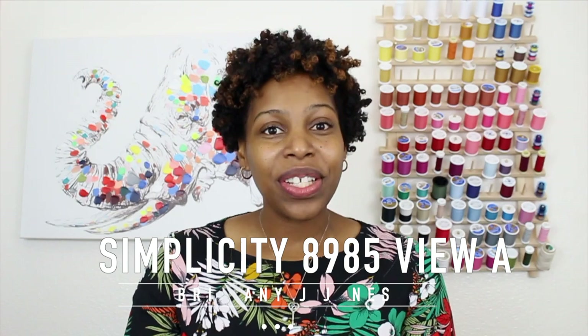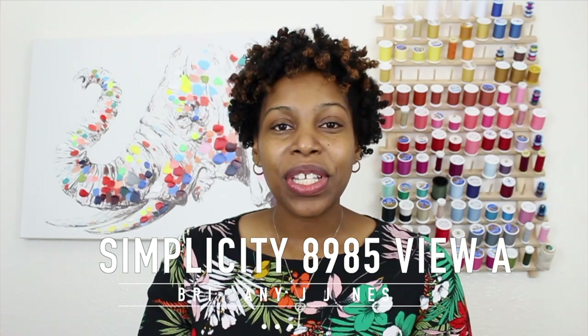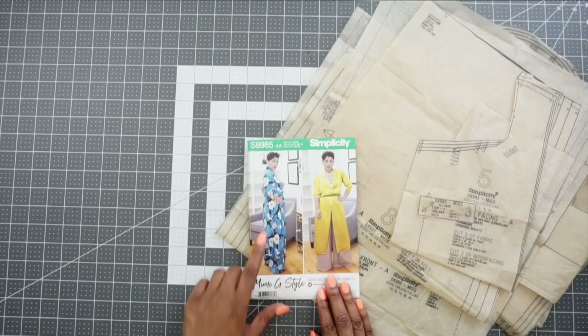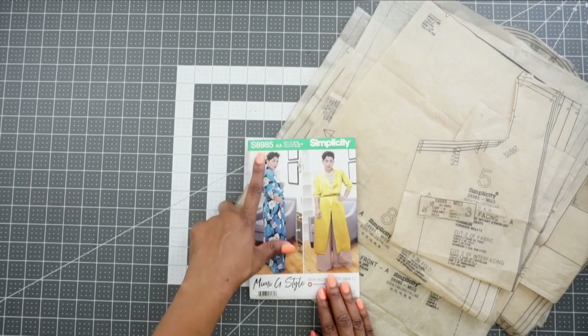Hi everyone, my name is Brittany J. Jones. Due to Mimi G's current schedule, she has asked me to step in to record the sew alongs for her new Simplicity pattern — Simplicity 8994 and Simplicity 8985. In this video, we are going to be sewing along with View A of Simplicity 8985. I hope to bring you that same Mimi G flair that we all know and love.